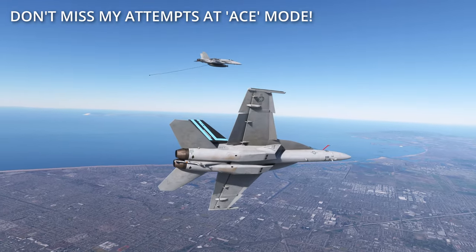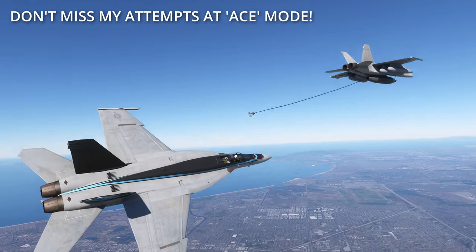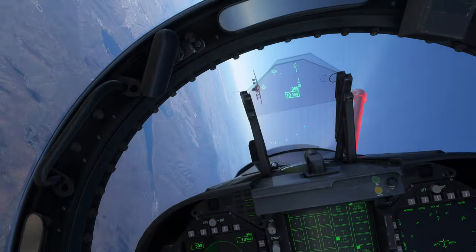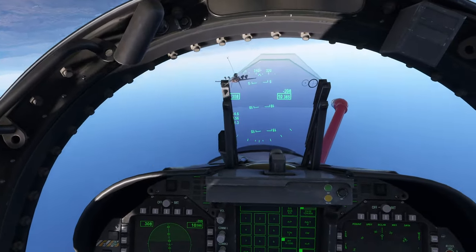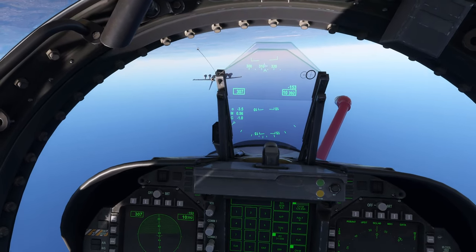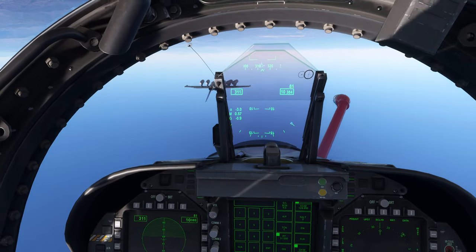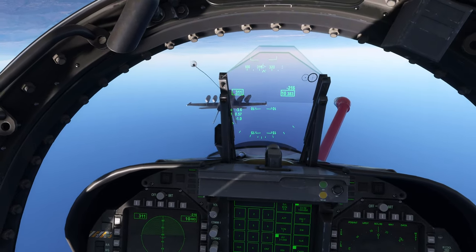If I can get it to work, if I'm even successful, then I'll put it up to advanced to see what it takes to actually get this thing in the basket. First job of course is to go upside down. We've got the tanker set at 300 knots — and by tanker I mean the F-18 — and now I'm inverted.